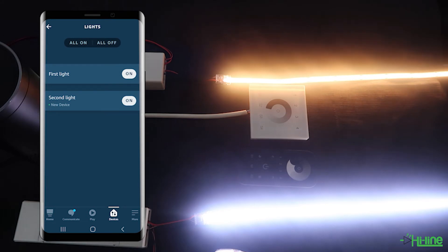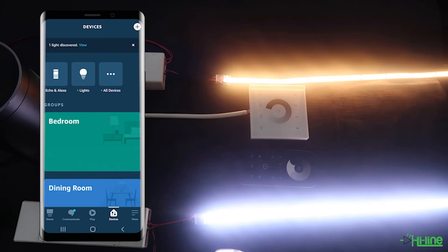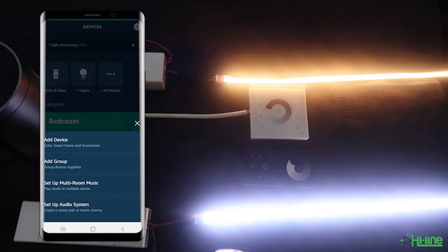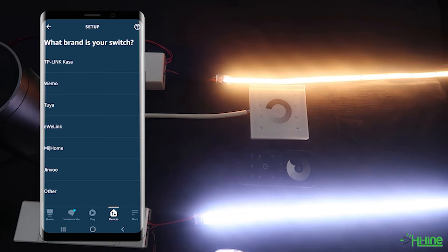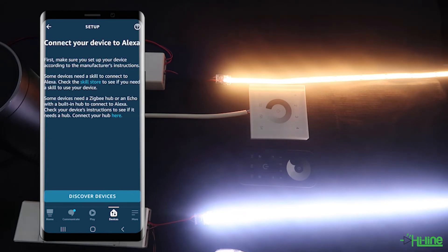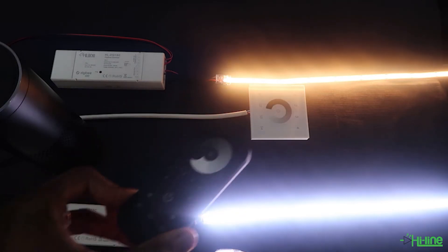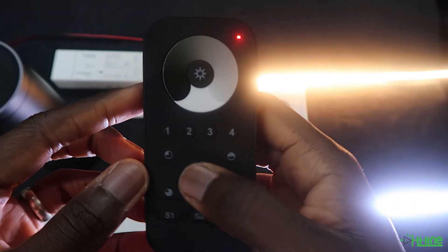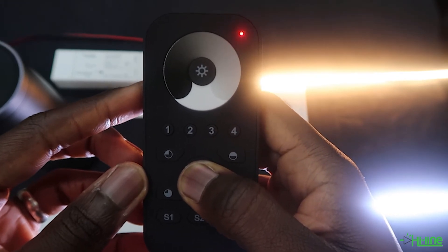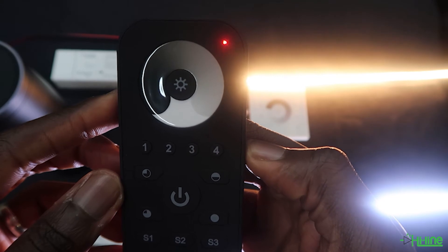If you want to add our single color Zigbee remote control or our single color Zigbee wall mount, you'll have to go back onto the application, go into devices, tap the plus sign, add device, then add a switch, then go onto other. Before you tap on discover devices, grab the remote control and make sure that both the remote control or wall mount have been reset. To reset them, press the power button, then press and hold onto the power button until the LED indicator flashes, then press the power button five times — that will reset the remote control.